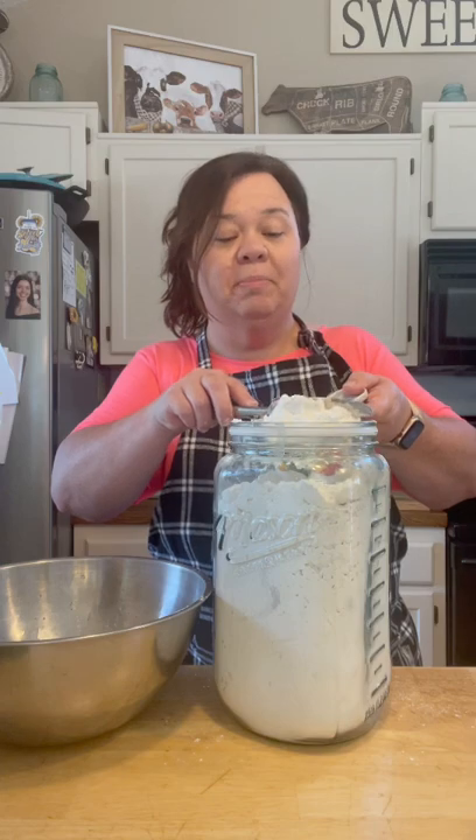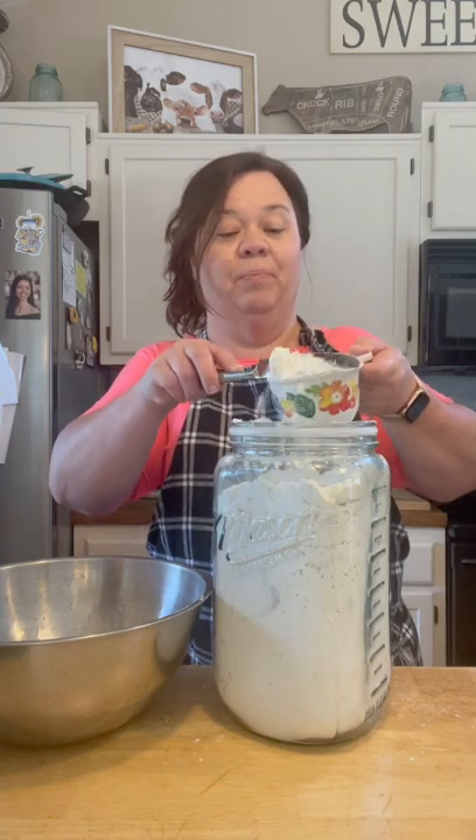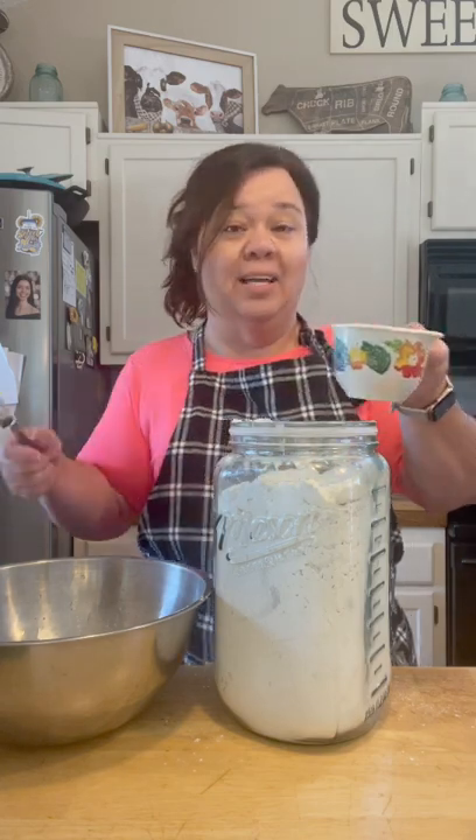As mommy always said, you don't fool with biscuits a lot — you don't overwork them. Biscuits are not like yeast rolls or bread that you need to knead. You just basically stir everything until it's all incorporated, and then you form them out.